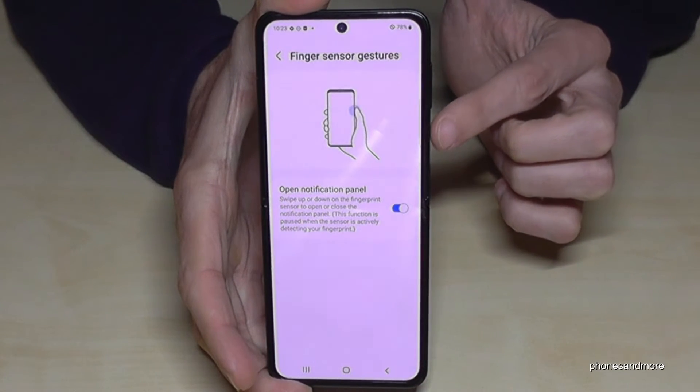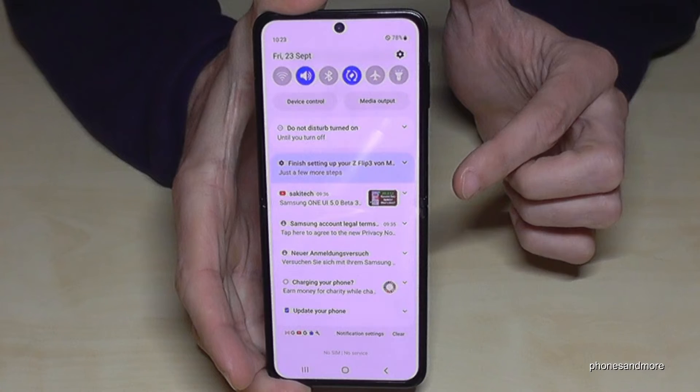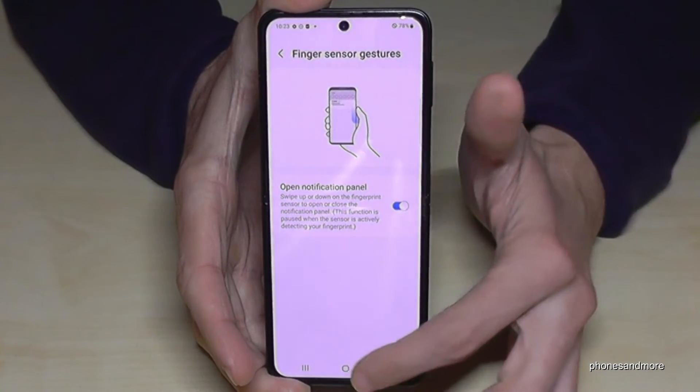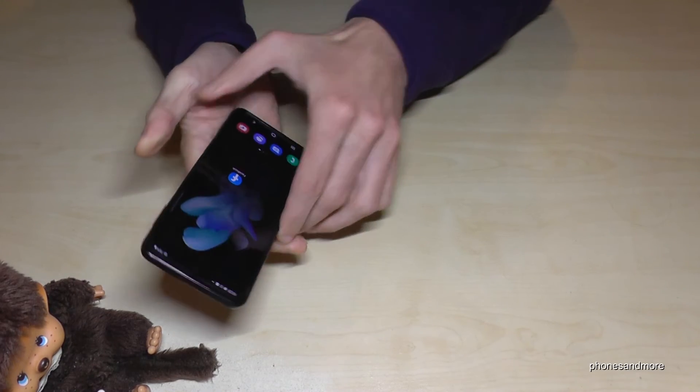It's used to open the notification panel with the fingerprint sensor. That means when you swipe down the fingerprint sensor, you will have your notifications. If you swipe it up, they will disappear. So pretty cool — it makes it easy with one hand.